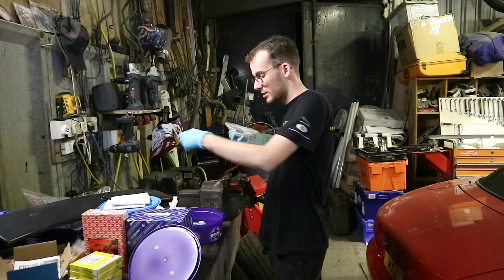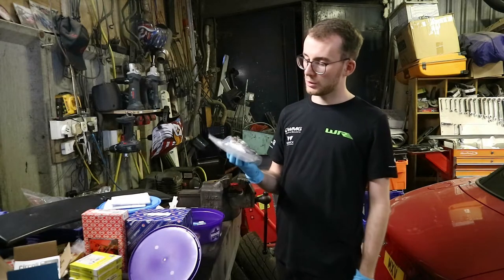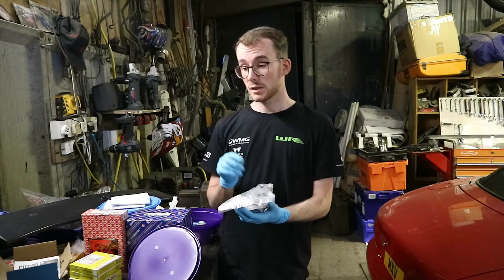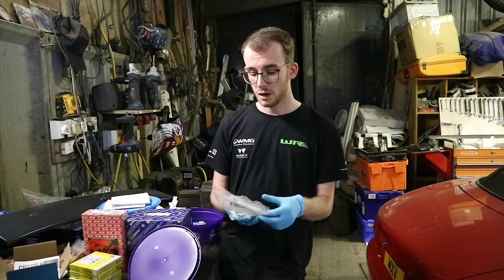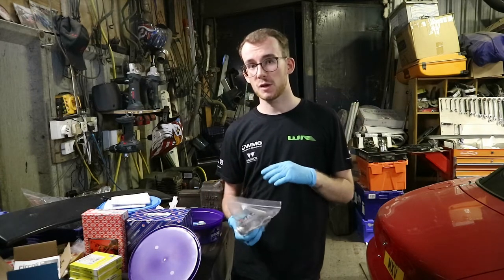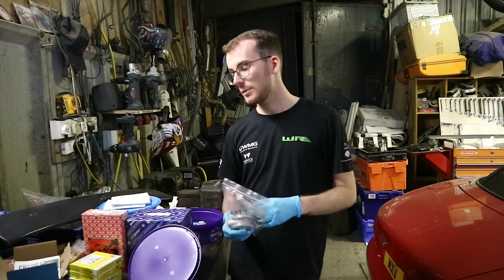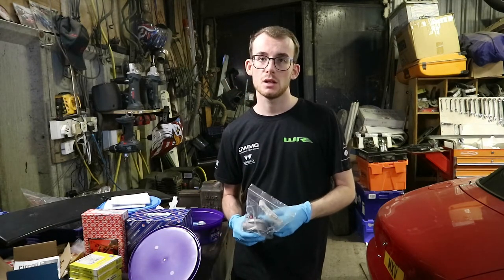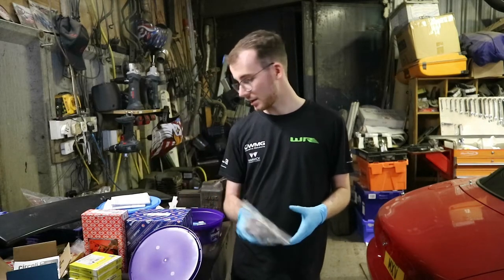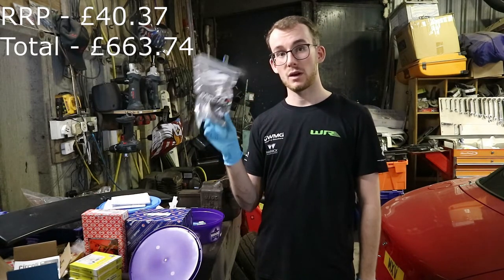If we're going to do an engine build we may as well put the right stuff in it. I've also got a Motul oil cooler sandwich plate. This is not a thermostatic one — you can buy thermostatic ones but I didn't want that because I want as much cooling as possible, so it'll always be cooling. Yes, it'll take a little more time to warm up, but I'd rather have the larger oil capacity and non-thermostatic setup.